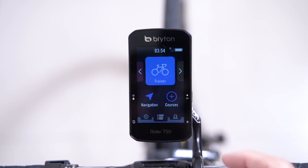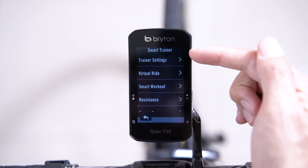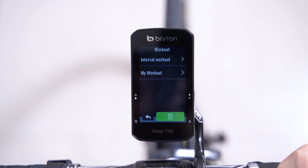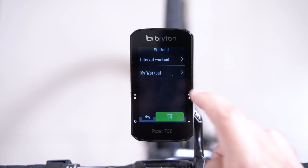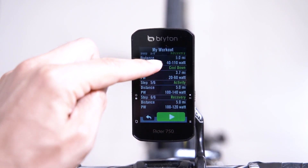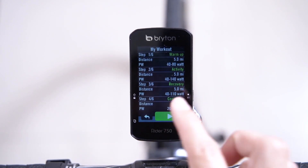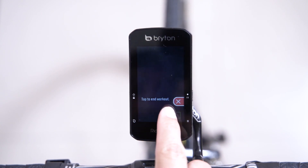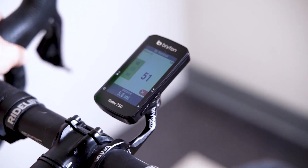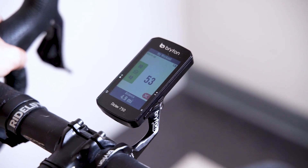Swiping up again and returning to the main menu, we will go to the smart trainer menu by pressing course and smart trainer. From the list, we will then select workout, which allows you to follow custom workouts that you have synced from the Brighton Active app. You can find more information on how to sync workouts in the description below. From the options on screen, we will choose "my workout," and once selected, you'll be brought to an overview of the whole workout. This will give you specific information on each step of the workout you've created. Press start, and while following the workout, the screen will provide prompts when you are over or under the requirements for each part. Please be sure to pay attention to the notifications, which are both audio and color, that will help you keep on track with your workout.